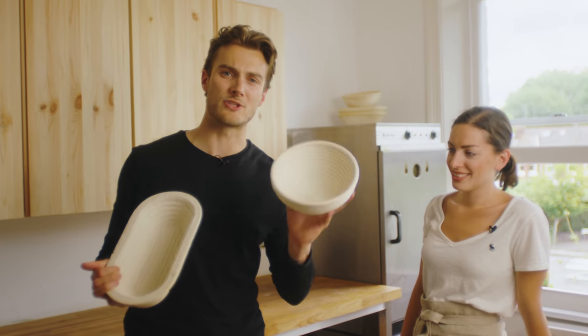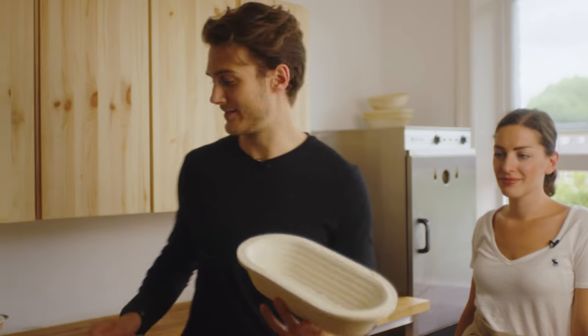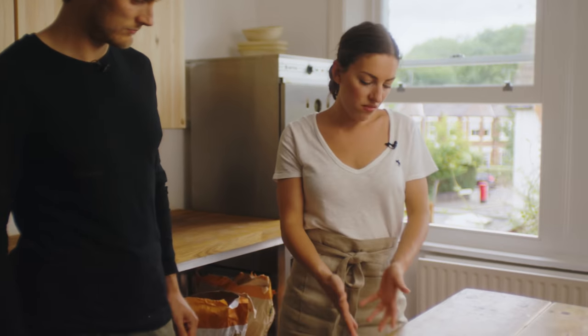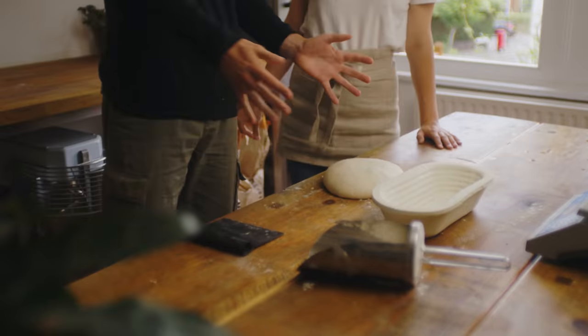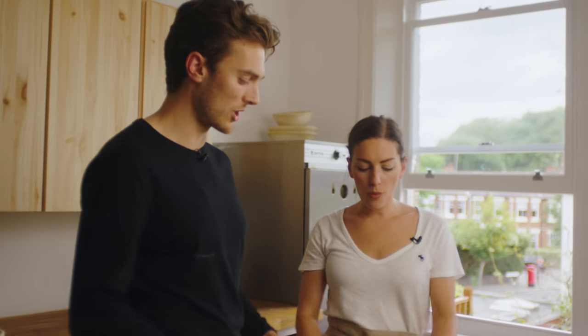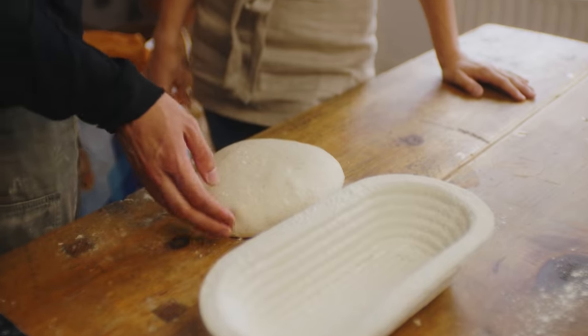We've got two types of banneton — either the round ones or the oval long ones. We're going to use the oval ones. The dough has spread out a little during the bench rest but kept its shape — it's not pancake-y and still has lots of structure. A flat pancake would be a sign of over-proving or under-proving. This is what we want: nice and flexible.